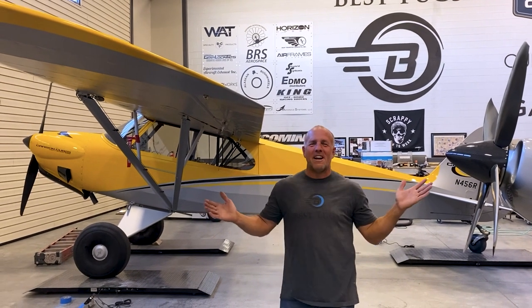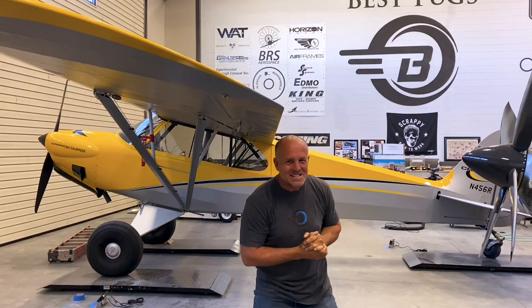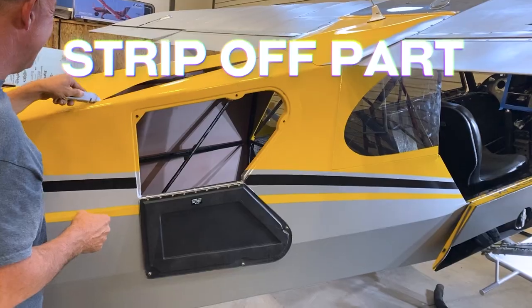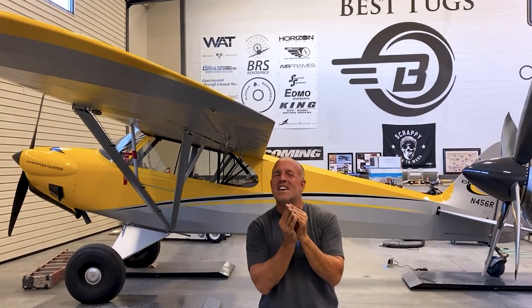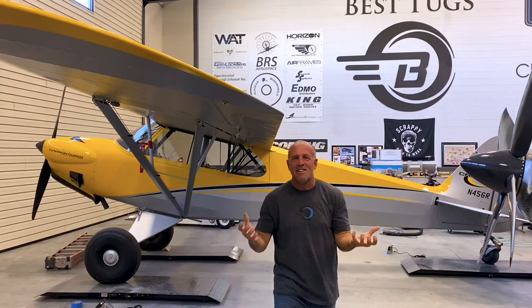Hey guys, look what Cub Crafters just dropped off — a Carbon Cub. It's absolutely awesome the way it is, but they asked me to play with it a little bit for something really exciting. So we're going to change a few parts out for titanium, strip off part of the fabric, lighten it up, do some special things with the fuel, add a little more horsepower to it. We're going to see if we can squeeze just a little bit more out of this plane, make it more specific to a really cool event in Dubai.